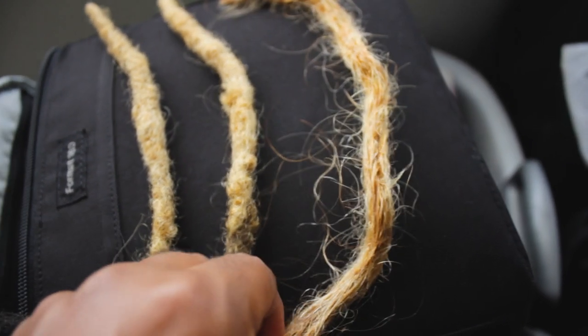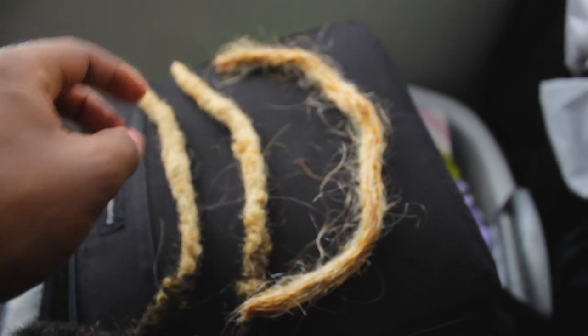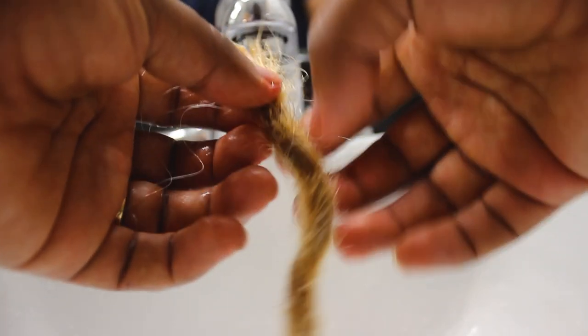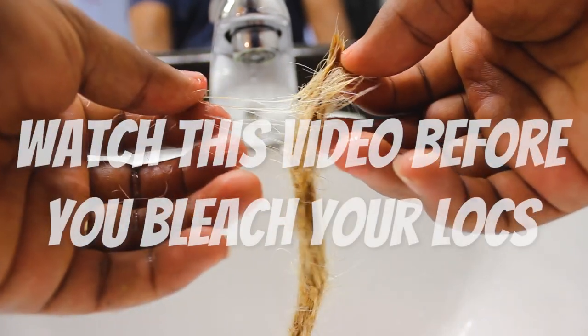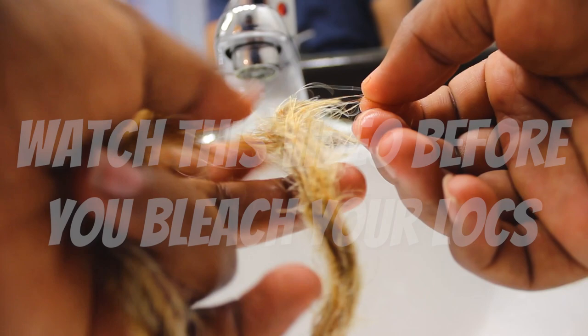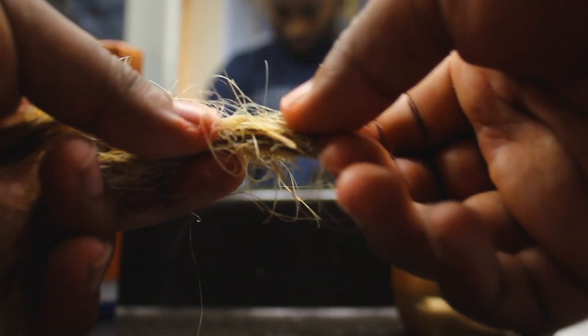This is the bleach that was over-bleached, and this is my dreadlocks. As you can see, it's very loose and it easily strips away — see how it easily just pulls away.